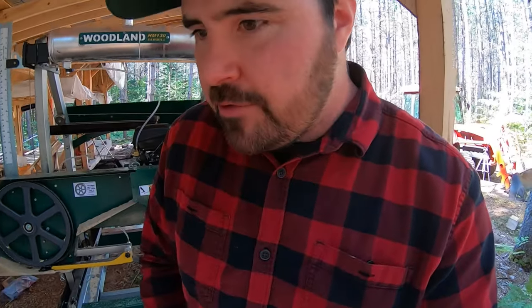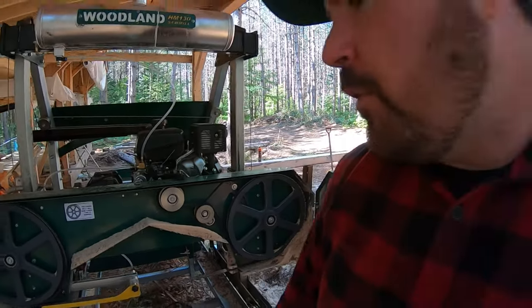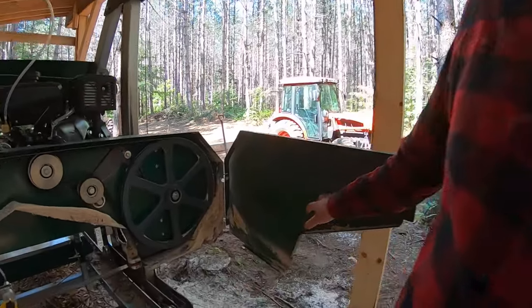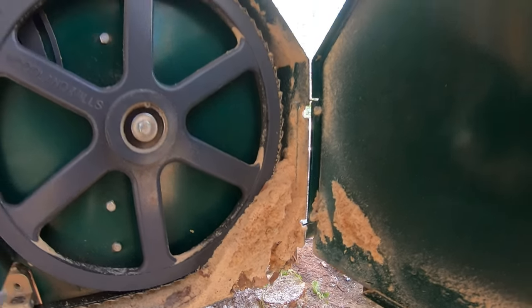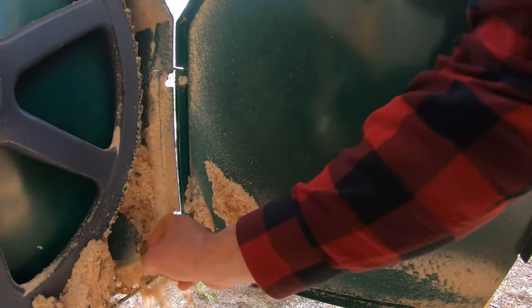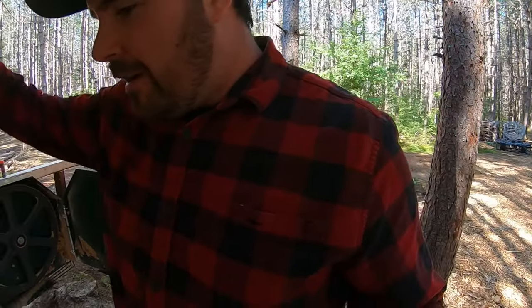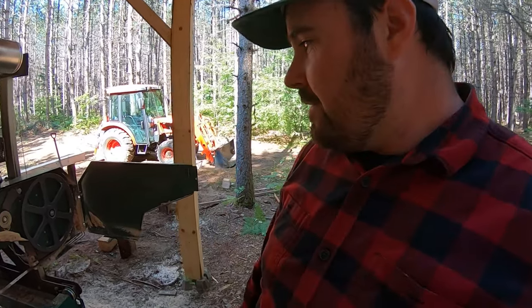Why would the blade potentially jump off? The short of it is alignment — these band wheels need to be in alignment, and there's a whole section in the manual about how to align them. But before we get there, there are other reasons. You see that buildup right there? That will cause your blade to jump off. I purposely left it like this so you can see it can build up without you even noticing. How did I first notice? The sawdust wasn't coming out constantly — it was dripping and falling in clumps. So I opened this up and this is what you see: bark from red pines accumulates here and the dust has nowhere to go.